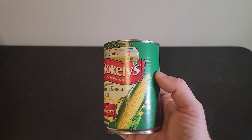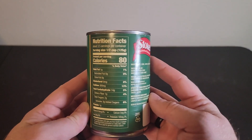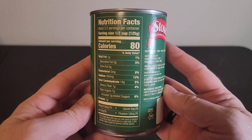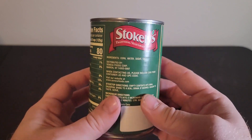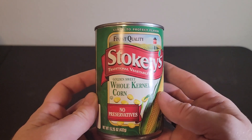We like this corn because we can use it as a side or you could have it as an ingredient for an existing meal. I really like the texture of the product and it's really easy to cook. You can cook it on a stovetop, you can cook it in a microwave.